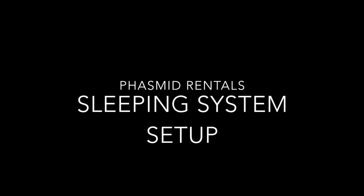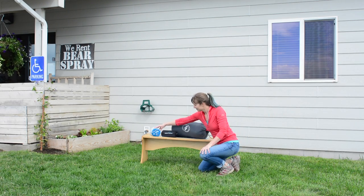Sleeping System Setup: the Big Agnes Sleeping Bag, Liner, and Sleeping Pad.